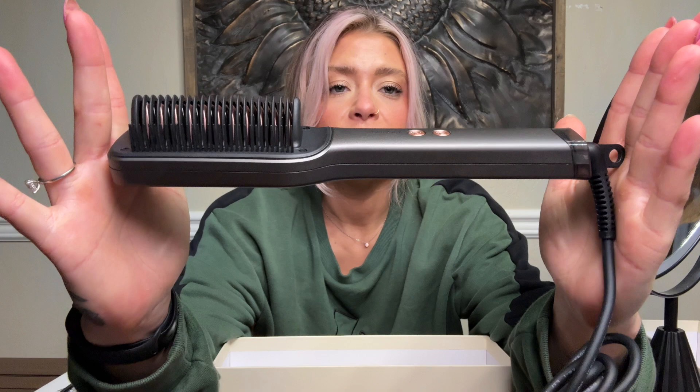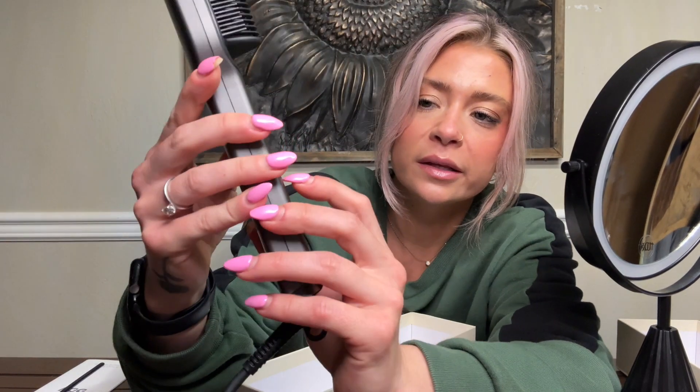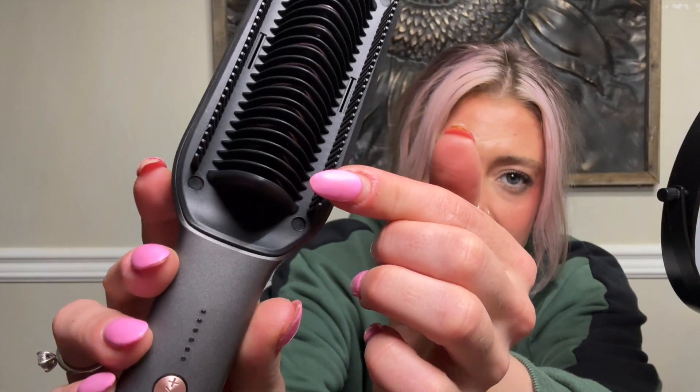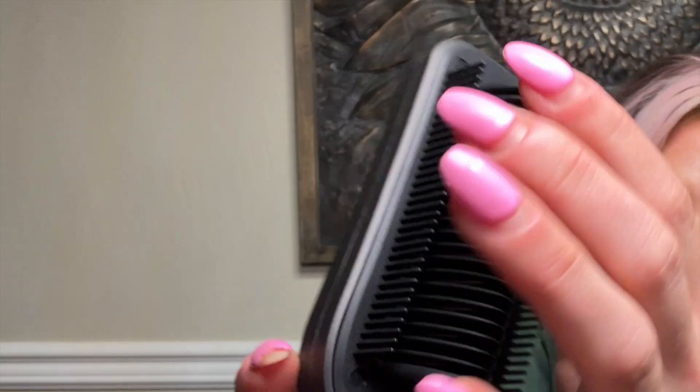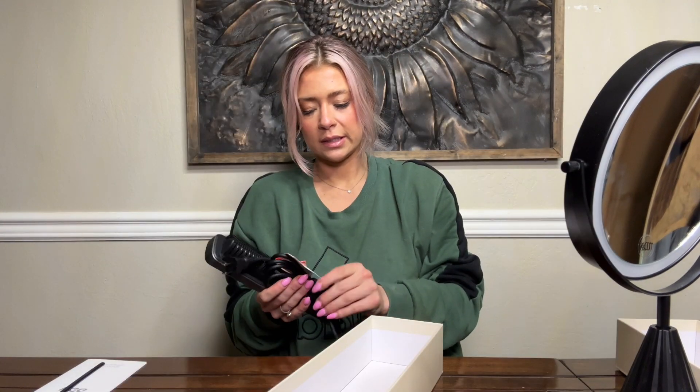This is a really good size, easy for traveling. I like that it has the brand on the back of it. Looks like we've got two buttons — a power button and then the plus and minus up and down button. We've got a set of teeth on each side, and then a different set of teeth in the center. The cord comes with a protector.